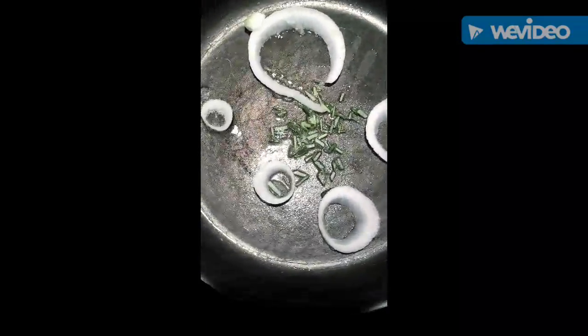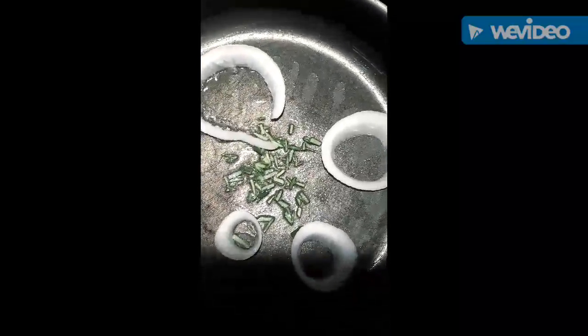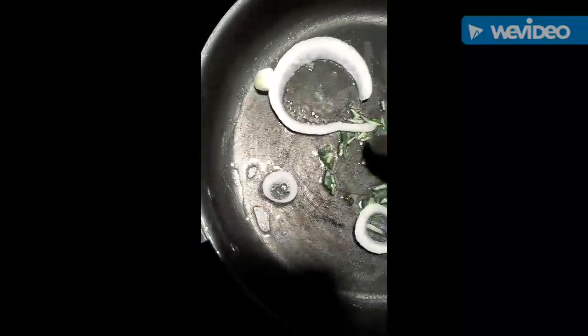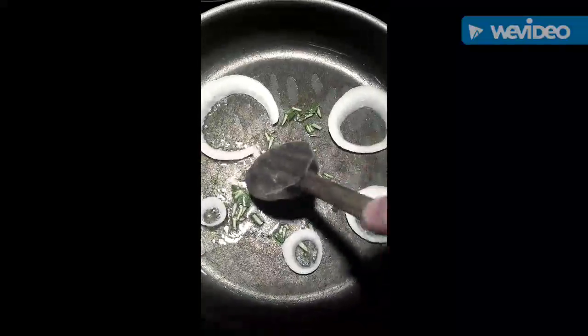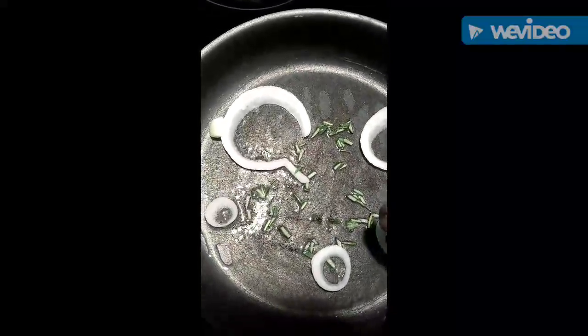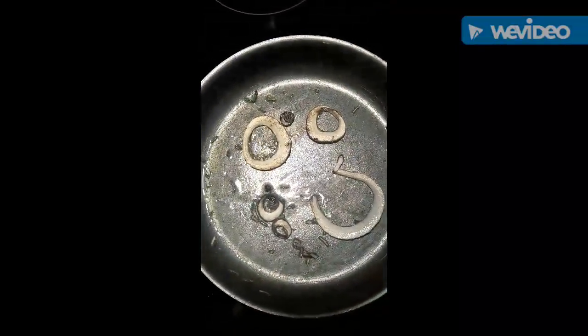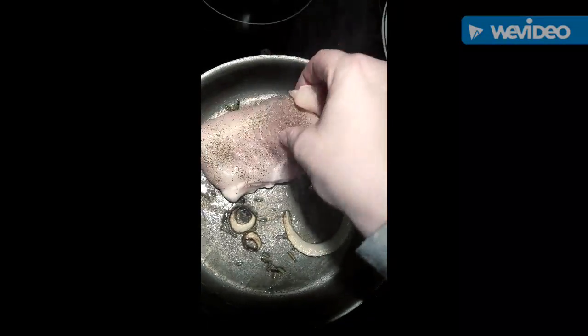It says to cook the onion and rosemary for a minute before adding the chicken, and it smells really good. I wish we had smell-vision or something because this smells super, super good. If you've never had rosemary before, it's hard to describe, but it smells really, really good — kind of Christmas-ish. So my onion and rosemary has been cooking for just about a minute, and I'm going to add my chicken to it.